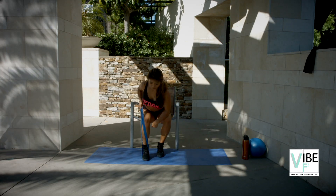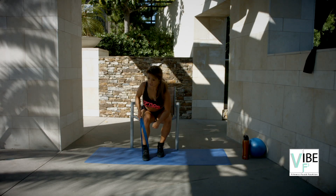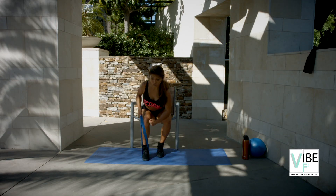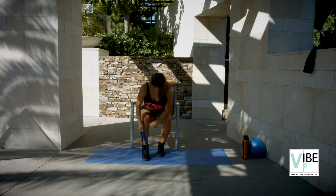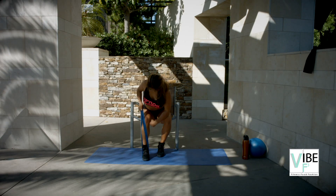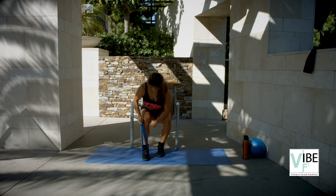And you're gonna come up and row. And down. Squeeze. Drive the elbow back to your waistline. Elbow back. Elbow back.